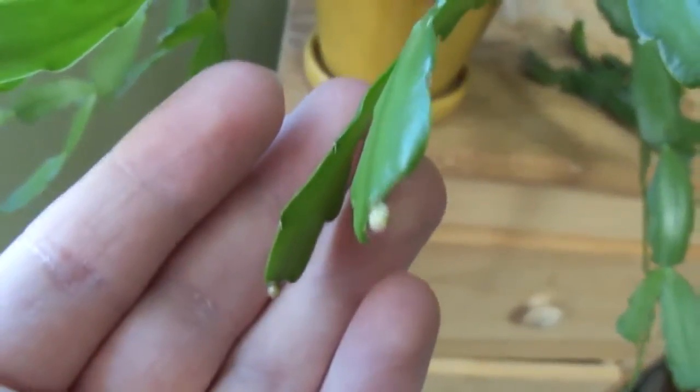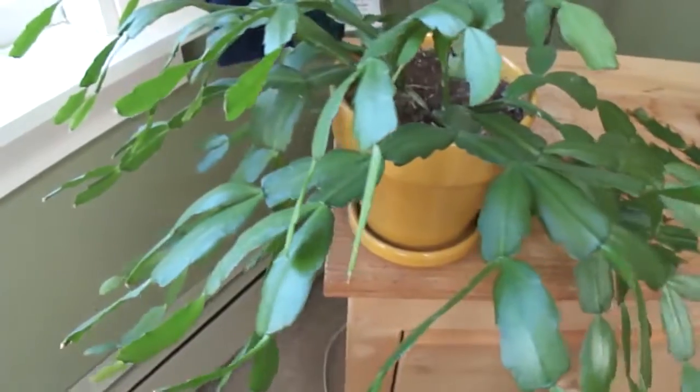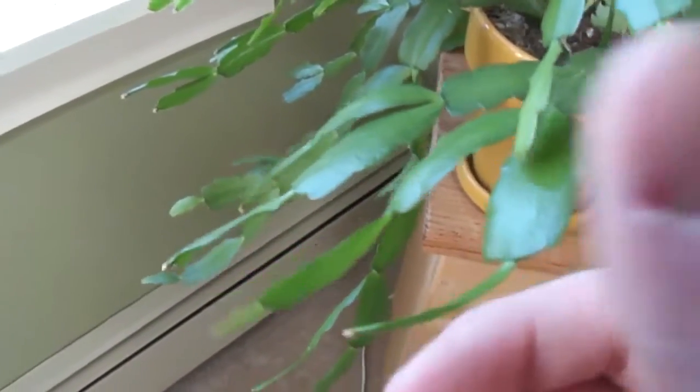And then this is a Buckleyi variety that has just produced flower buds. I discovered that you can't buy them in stores and they're rare. I got it from a friend and I didn't know what it was, so I took a cutting and grew it out to see what color it would bloom. And I ended up getting a Buckleyi.